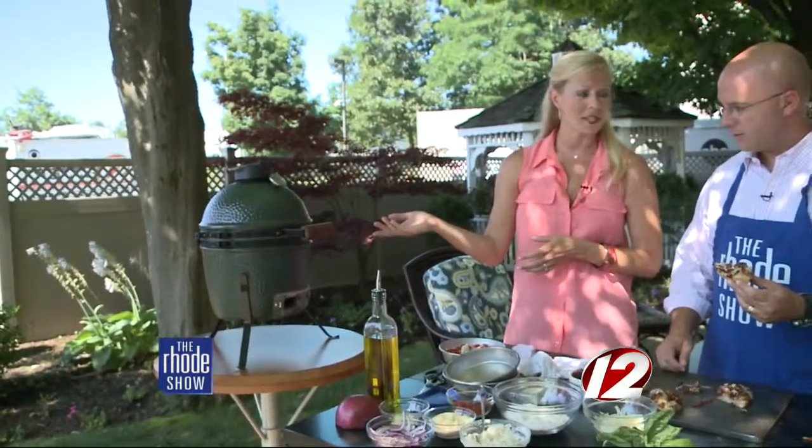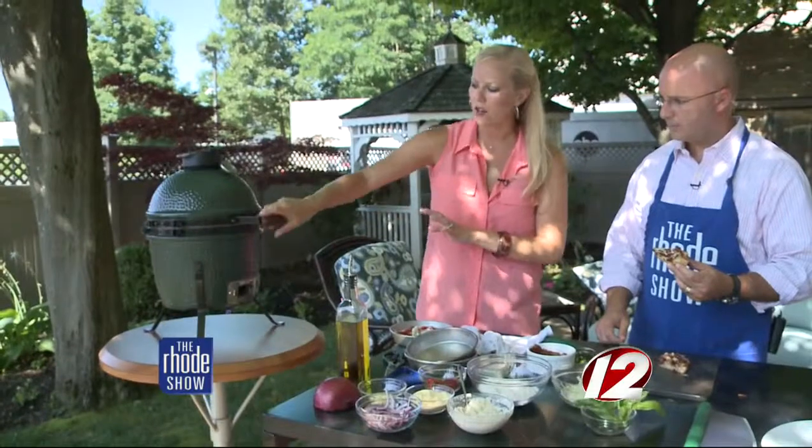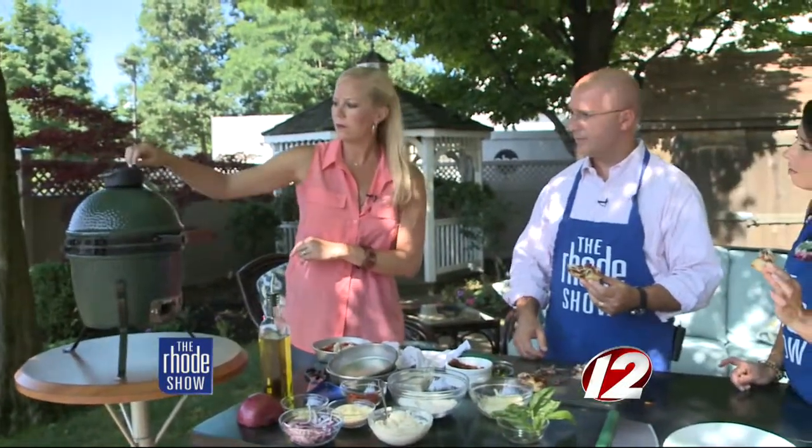The Big Green Egg is amazing — you can smoke on it, grill on it, and bake on it, like we're doing with the pizza right now. It's a ceramic grill that you control with airflow top and bottom, so it basically turns into a convection oven when baking. You can find pricing on their website. If you want this pizza recipe, head to wpri.com slash the road show.